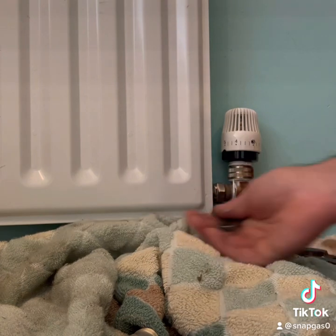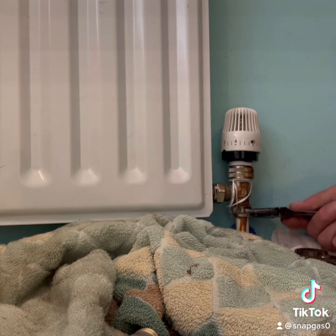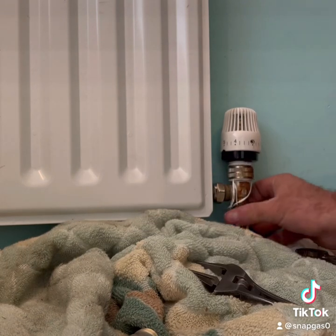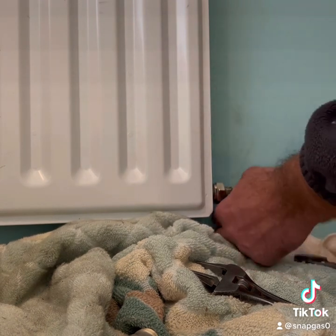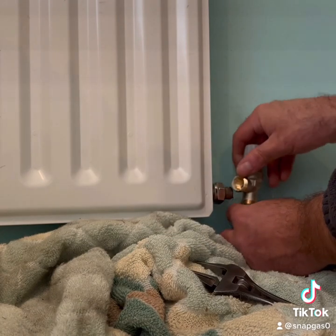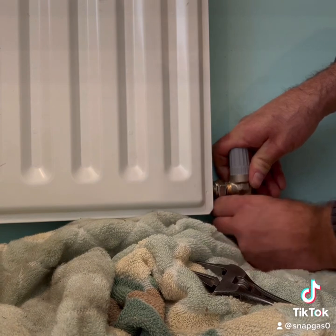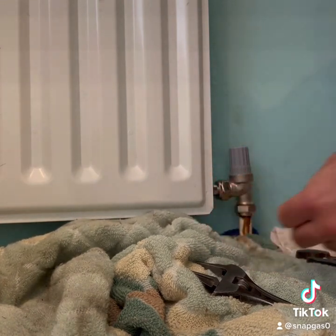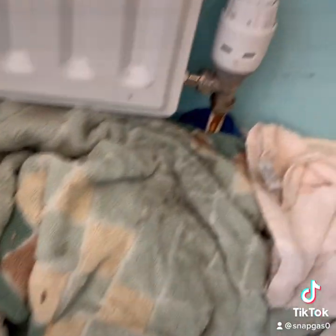It looks like somebody had actually packed the top of the TRV with PTFE, probably to try and stop it from leaking. It would have just been easier to do the change, to be honest. But they refused to. So then we've only got the pressure on the radiator side, and then literally just got to put the new one on. Get the valves done up — a bit of an angle there for some reason. There we go, all tightened back up again.